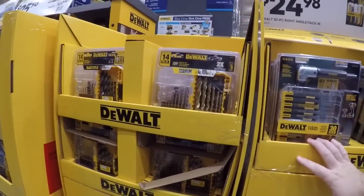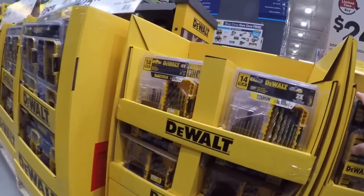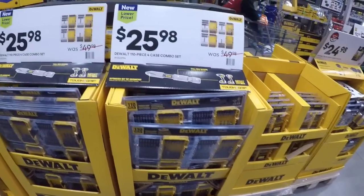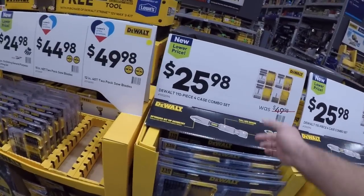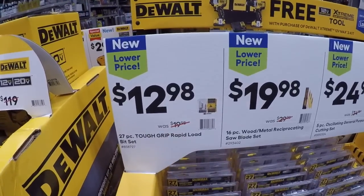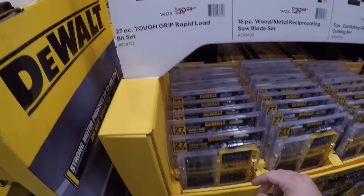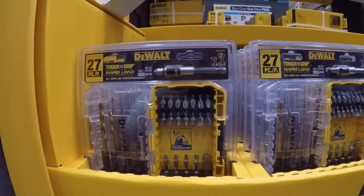We got the titanium set here — no prices on anything, so I can't tell you how much it is. 25 for the 110-piece — we looked at that earlier. And here's a bit better price — the 27-piece, you're getting a couple twist drills, a couple one-inch, and a quick release which is nice.